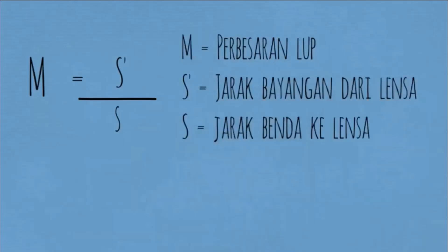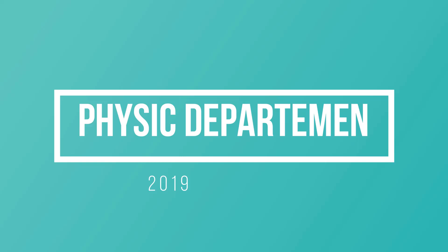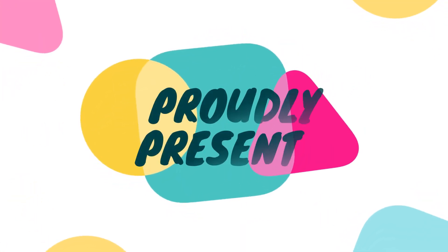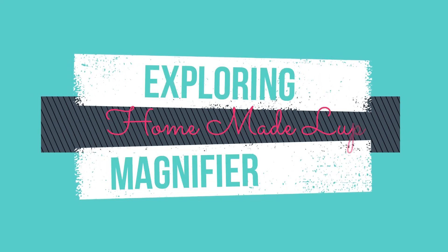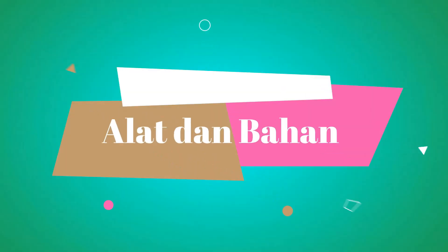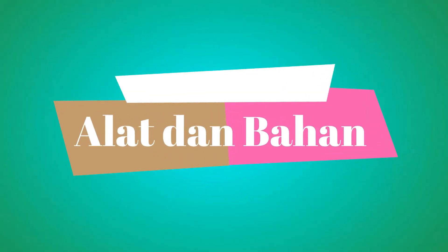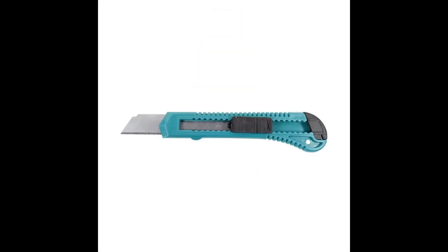Selanjutnya, kami akan menjelaskan bagaimana cara membuat loop. Terima kasih telah menonton!